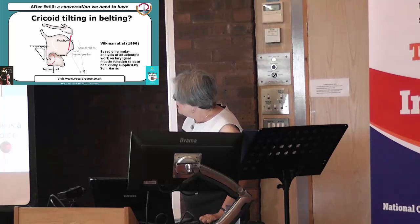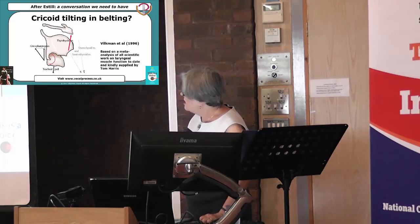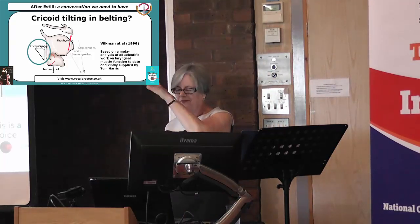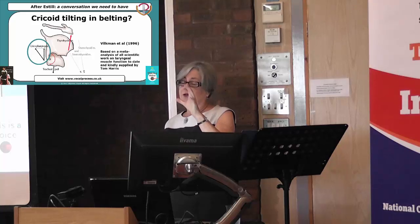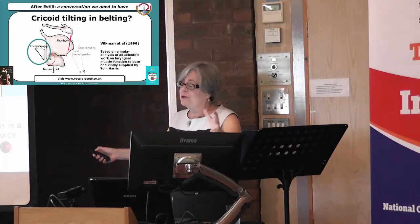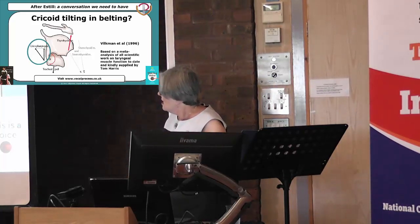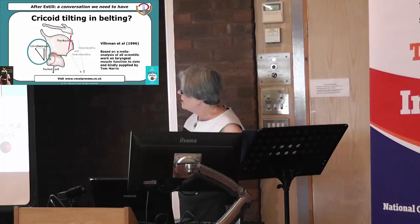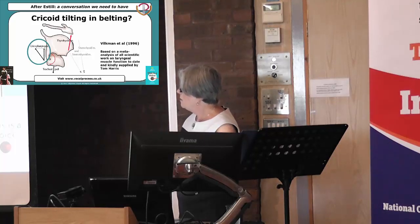If you look down here — cricopharyngeus — this is the muscle that is the bottom of the three. They're called the constrictors of the pharynx; that's what they do. We use them in swallowing. There are two bands to that muscle, so you've got two arrows going in different directions, but the sum of the pull is that dotted line there. And this is a tracheal pull.